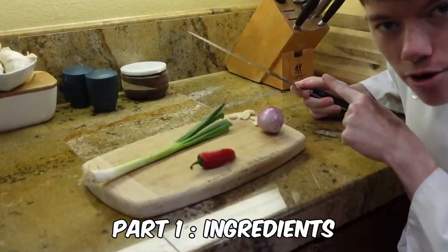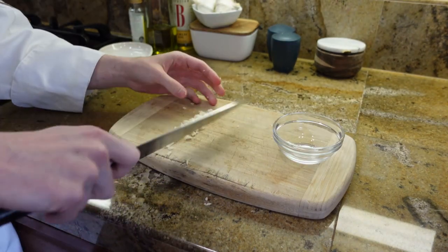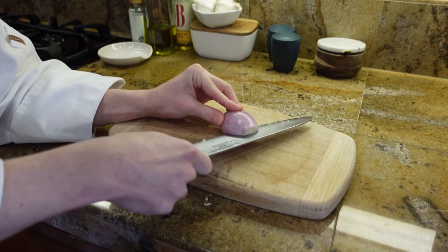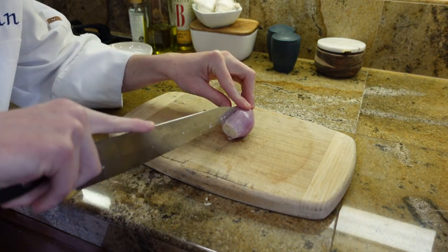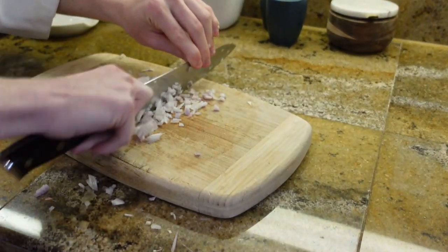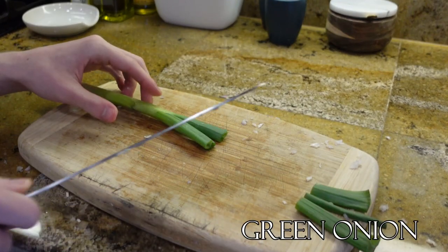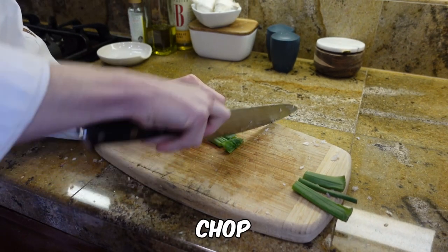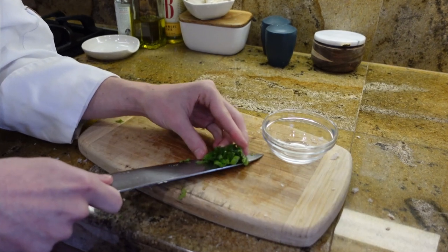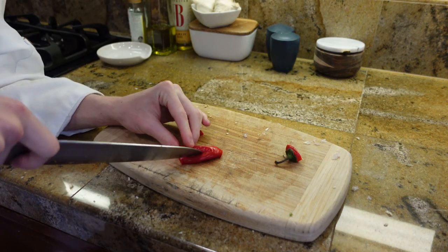Before we get started, we have to prep our ingredients. We have garlic — chop your garlic. Next, chop your shallots. Take off the parts you don't need. Chop up your chili. This is what gives it its spice.